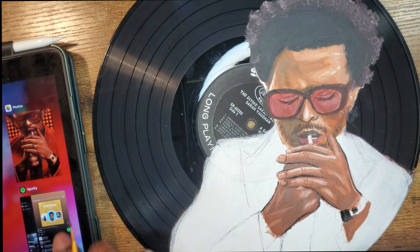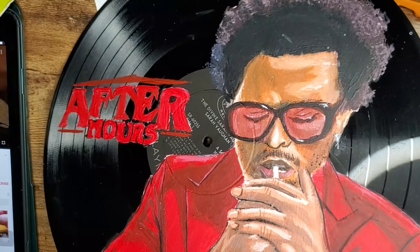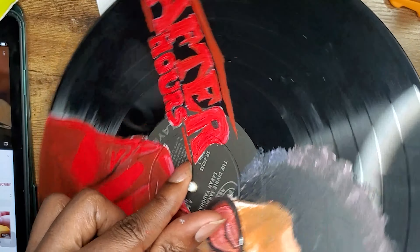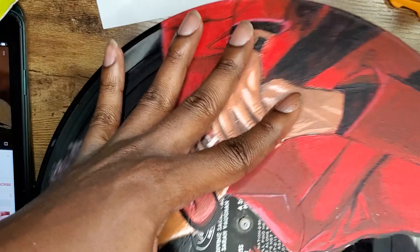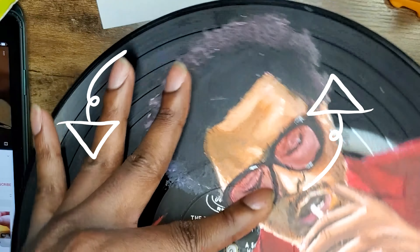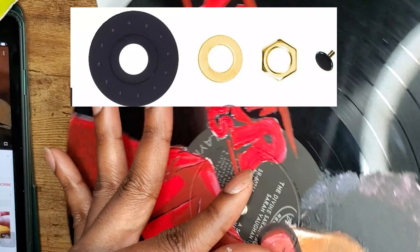Now it's time for the easy part. After you finish adding all your finishing touches, grab your clock kit's little black piece and begin threading it through the record. It can be a bit tight, but add some pressure and a twisting motion and it should thread straight through. Some kits come with a washer and other pieces — if you have those, add them to it.